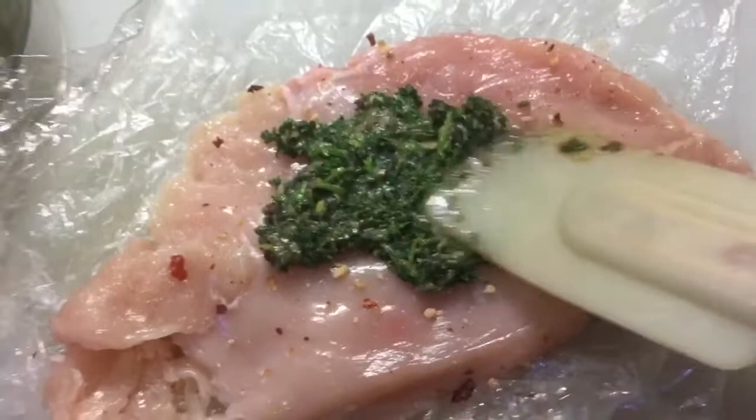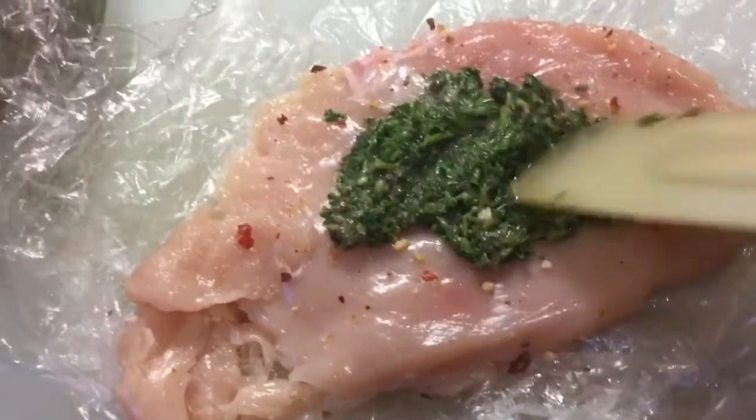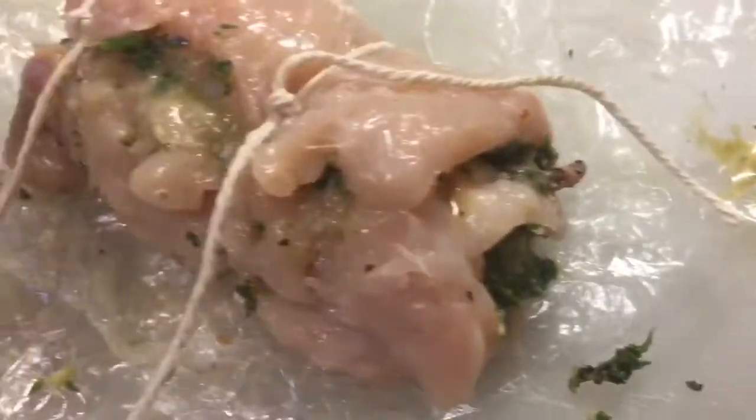That's been blitzed. I've just added some lemon juice to bring it together, and this is going inside my chicken. It's quite coarse, so I'm going to stuff the chicken with that and then roll it. Just one more piece of string to add — just rolled it together.